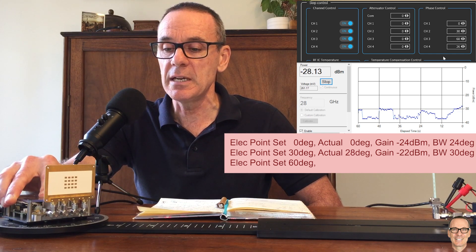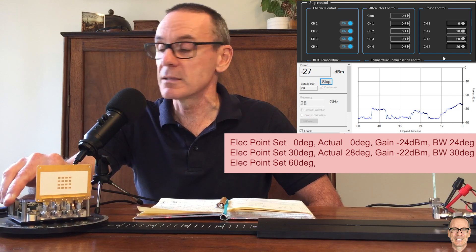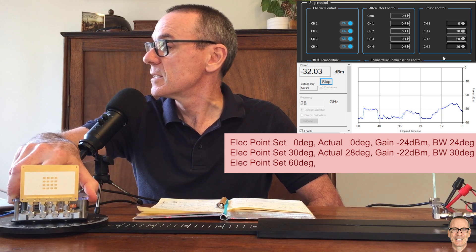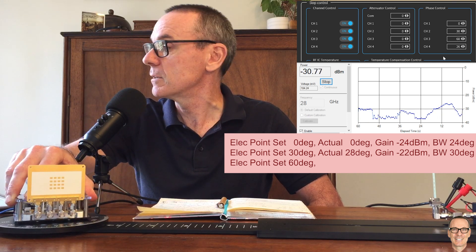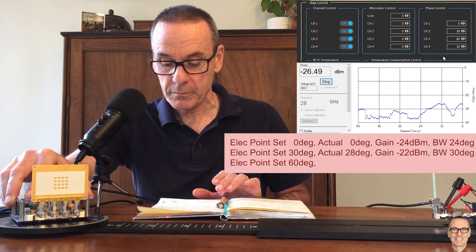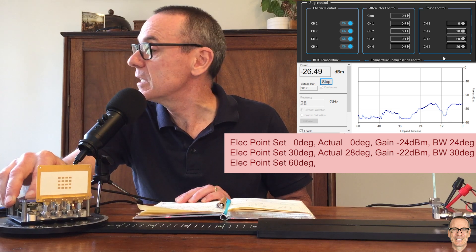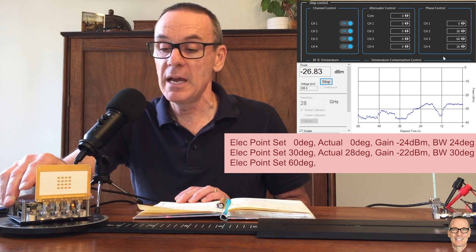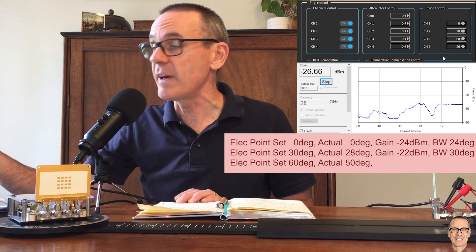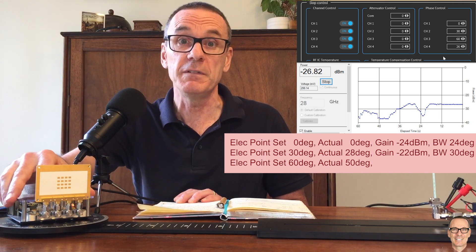So as we keep turning around here, we're seeing that the gain is coming up. We'll go down as we go through past 60 degrees — so that's the main lobe at 60 degrees. Let me go back and find where the peak is here. And so the peak is here — this is about the peak. And interestingly, this peak is at 50 degrees. So we chose values to hit 60 degrees, but in reality the peak is at 50 degrees. And this is a natural difference between theory and practice.